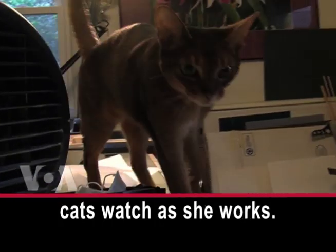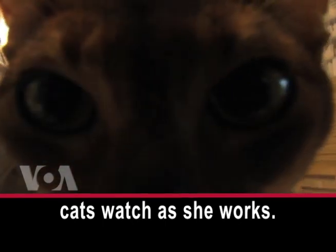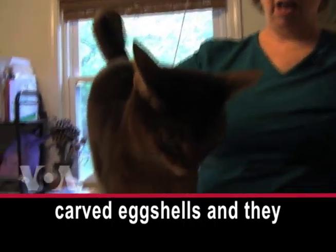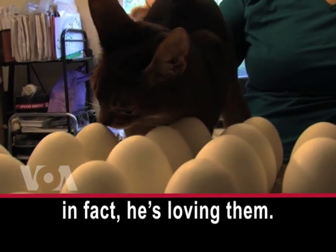Her three cats watch as she works. They'll walk all around the carved eggshells and they don't bother them at all. In fact, he's loving them.